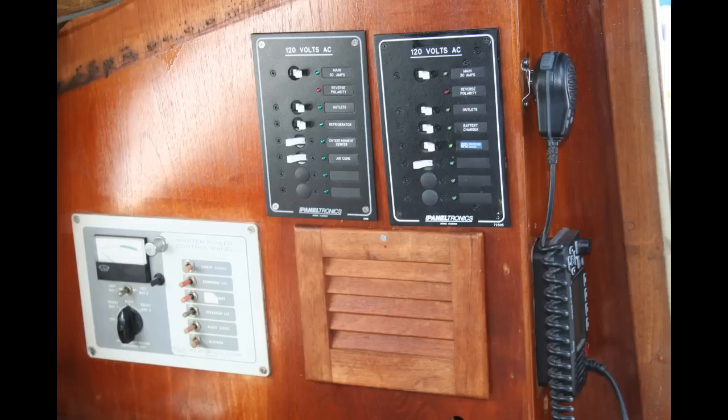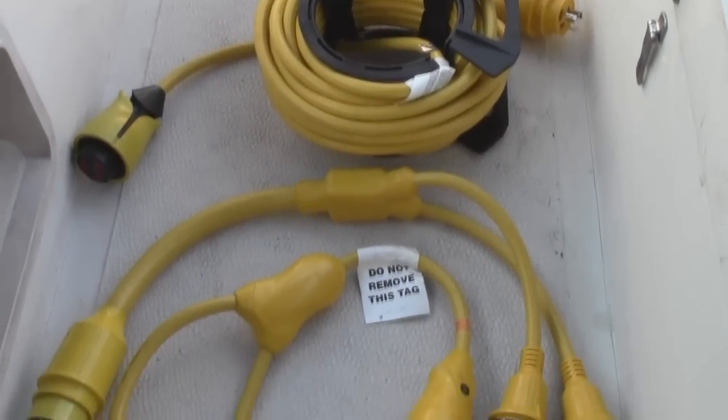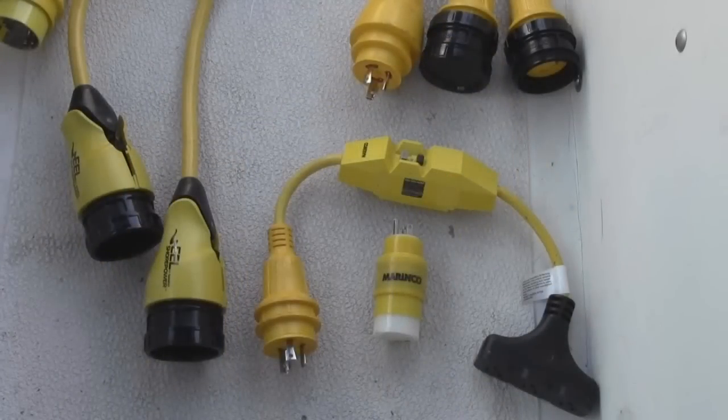In our next video we'll show how to connect the inlet wires to the distribution panel on the boat. I also got additional information from Marinco on just how a Y adapter works, and we'll be doing that in a separate video as well — plus a couple of other handy items you should carry on board. I'd like to thank Marinco for being so innovative and for their help and support. Until next time, happy and safe boating to you, your family, and friends.